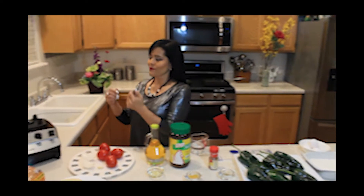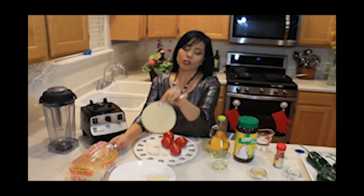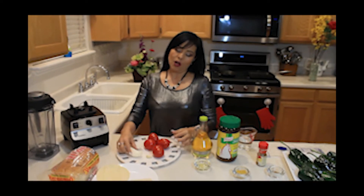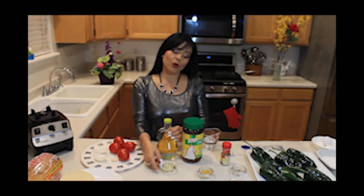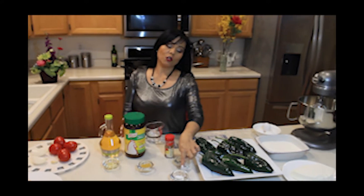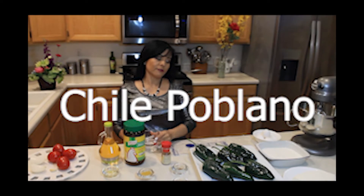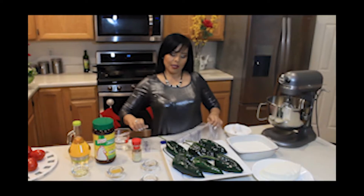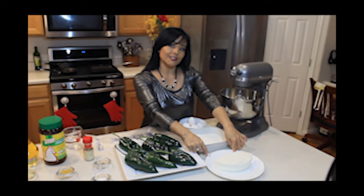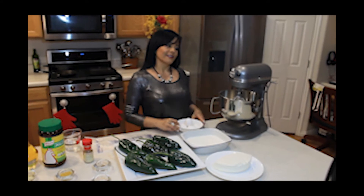We're going to need of course a blender, bread, corn tortilla, tomatoes, garlic, onion, vegetable oil, chicken flavor bouillon, salt, ground cumin, water, of course the peppers, plastic bag, fresh Mexican cheese, all-purpose flour, and eggs in a mix.